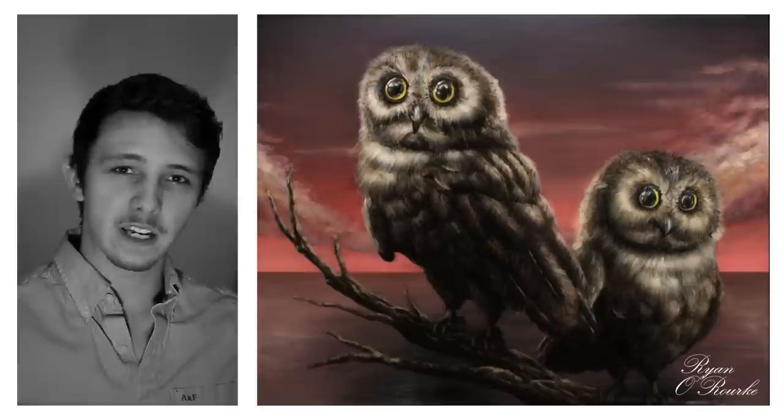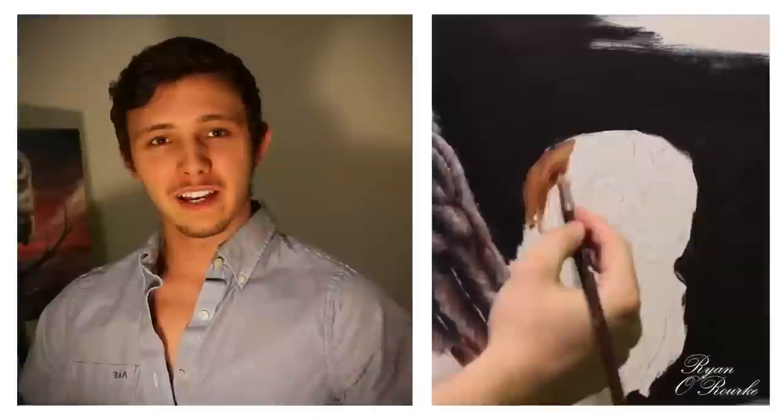Hey there, I'm Ryan and I'd like to welcome you to another painting tutorial. Today I'm covering how to paint fur, feathers, and birds.